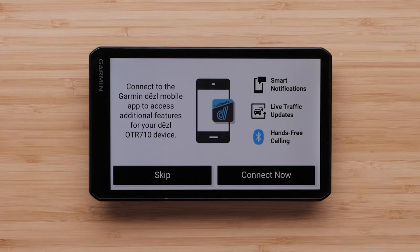Read and accept the end user license agreement. You can connect the Diesel app to access additional features including live traffic updates, smart notifications, and hands-free calling. For more assistance, check out our videos on pairing your Diesel OTR device to the Diesel app.